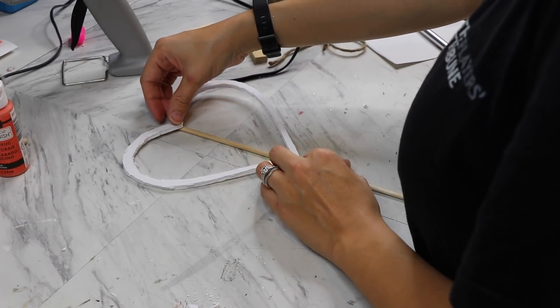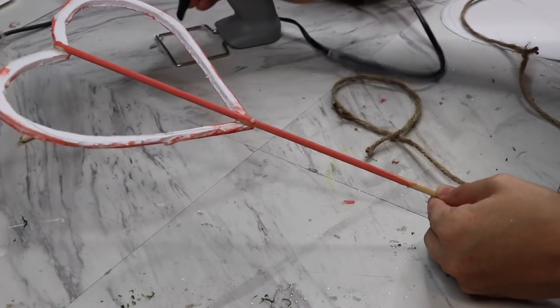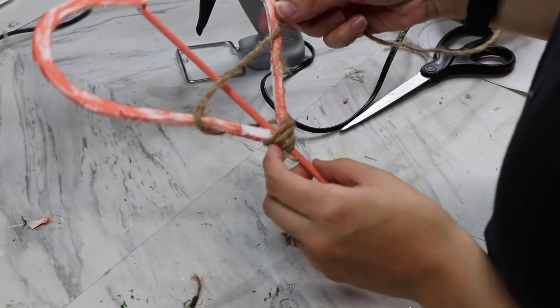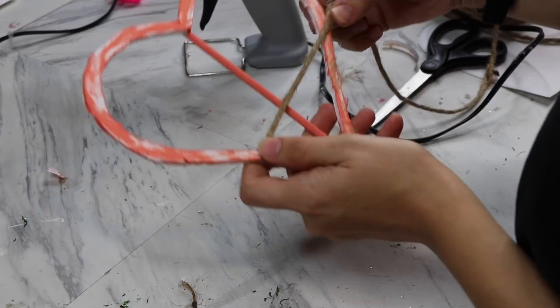I'm going to glue it on top of a large Dollar Tree dowel and then paint it with the same color paint and then just wrap it in some twine. This is a Walmart jute twine — it's a little bit thicker, but you can also use the Dollar Tree jute twine.